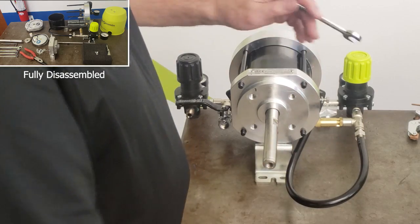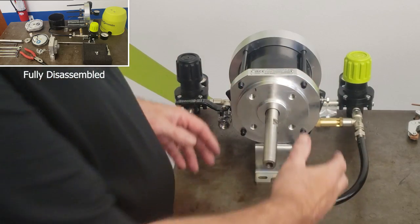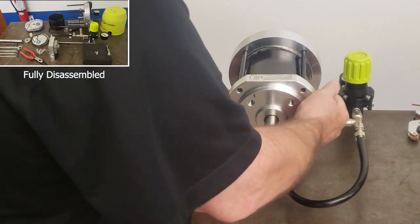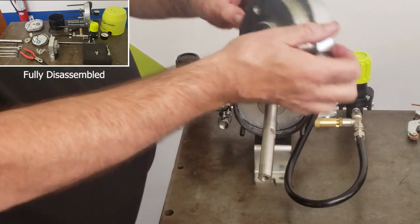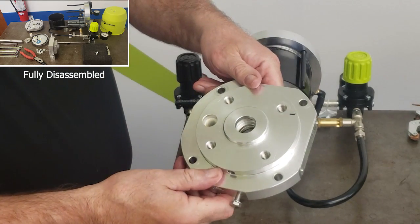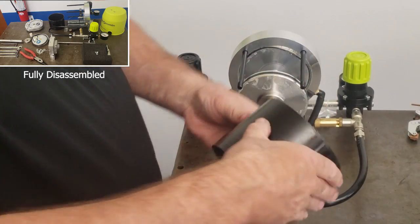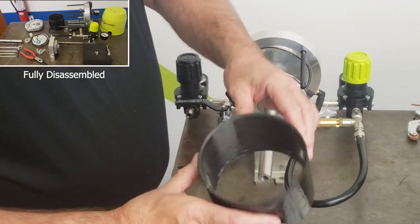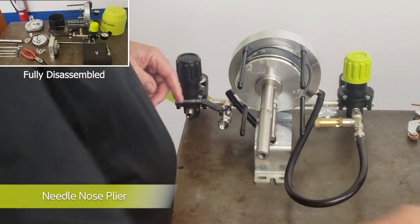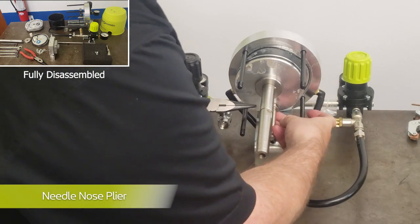Once all four bolts are removed, with some force you can slide the lower flange off the air motor piston. You can see the inner seal and fork bushing. Then slide off the air cylinder. Next we'll be removing the piston assembly. You will need needle nose pliers to remove the two C-clips, one below the piston and one above. First remove the one below.